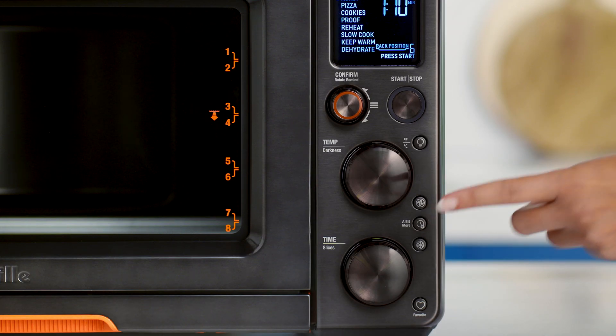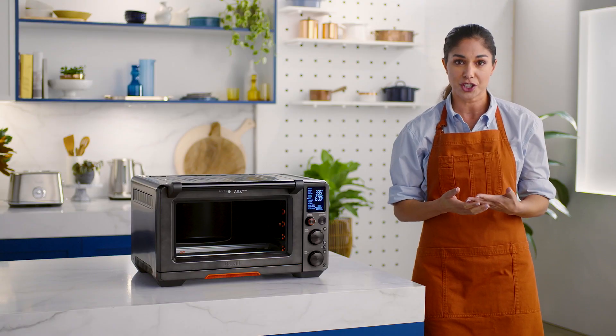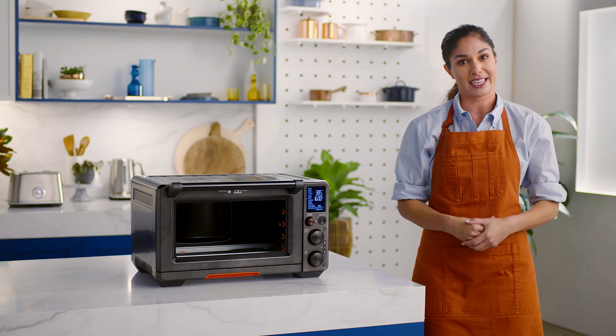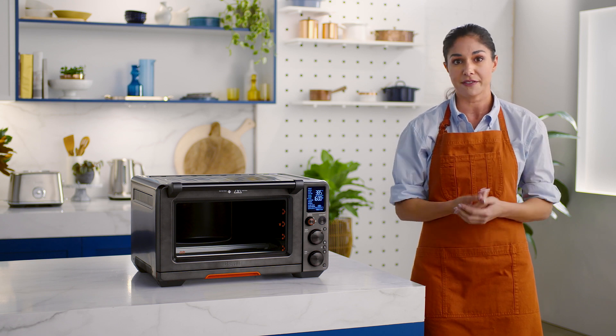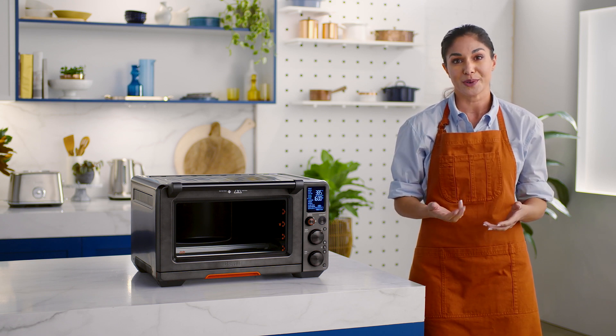Now to the 'a bit more' button — you're going to love this. Use this with certain cooking functions like toast, bake, and roast. Essentially, this function offers a bit more cooking time when cooking is finished and your food is not quite cooked or hot enough, but not so much that you overdo it.